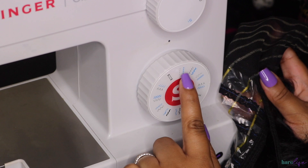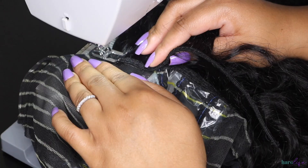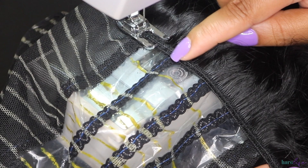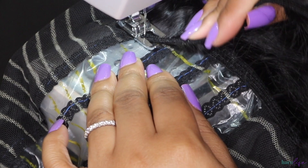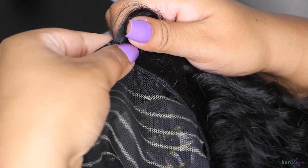Now it's time to sew. Use a zigzag stitch on the mesh parts of the cap and a straight stitch on the plastic part — you do not want to use a zigzag stitch on the plastic part because it will be very difficult to remove the plastic when you're done. If you're doing a double weft, make sure you're stitching down on that top weft so the needle is penetrating it. Also, remember not to sew your loop down — if you need to fold it backwards and get it out of the way, do that.